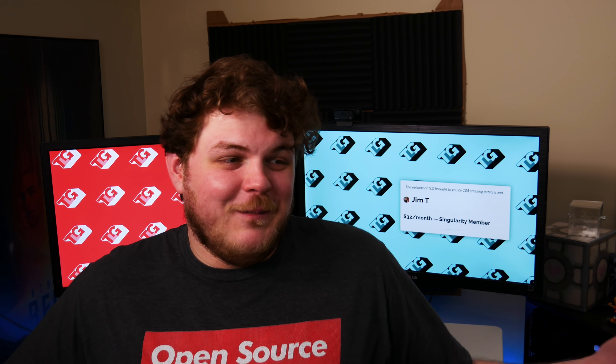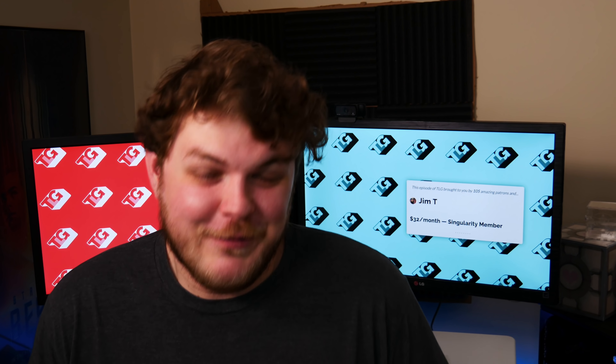Hey everybody, it's your friend and your guy and your favorite dude who's always correct about everything, Gardner. What can I say? I'm pretty, pretty right about stuff.